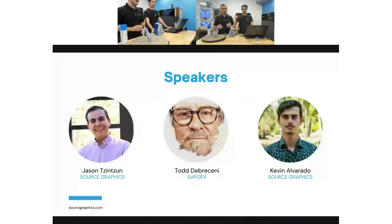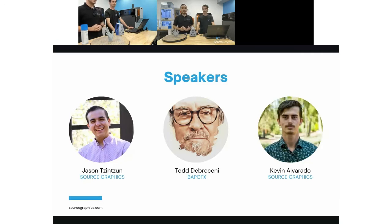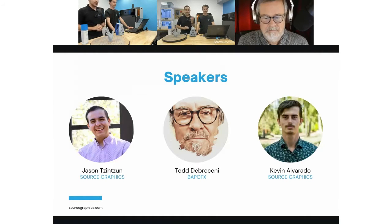A couple of things before we get started — just want to introduce ourselves. My name is Jason, I'm the marketing manager here at Source Graphics, and I have been working in the additive industry now for about four years. It's ever-growing and something I'm always learning about. In producing this particular webinar I feel like I've learned a lot. I'm very excited to be working with Todd Debracini who has also joined us.